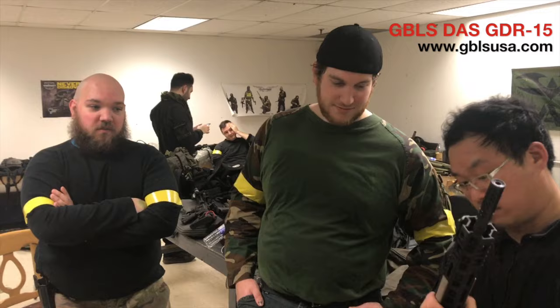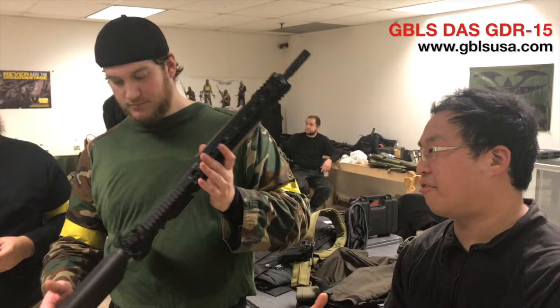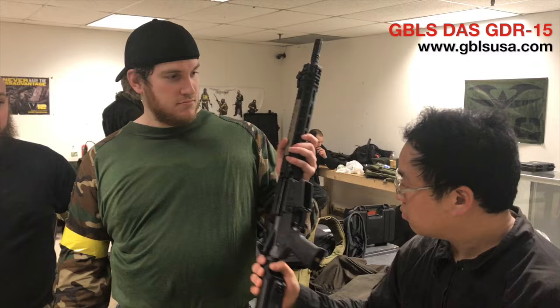The gun looks gorgeous. The whole charging handle — I like the whole realism factor of it as well. You've got to charge it for the first round. Mags drop freely too. That was really nice. I like how we beat the hell out of these things today and there's not even a spot of wear on it.